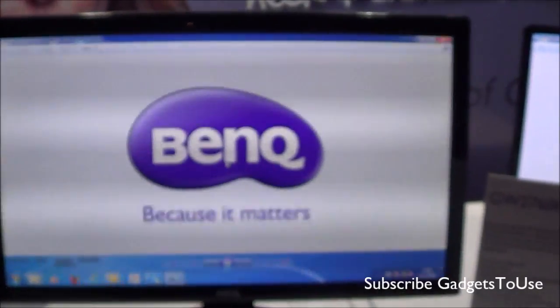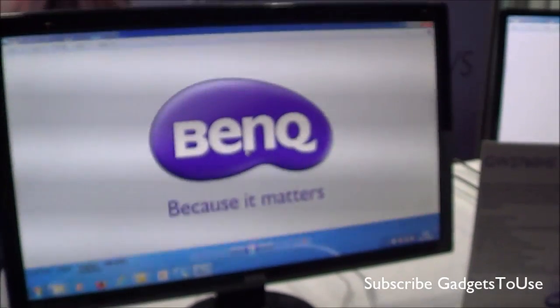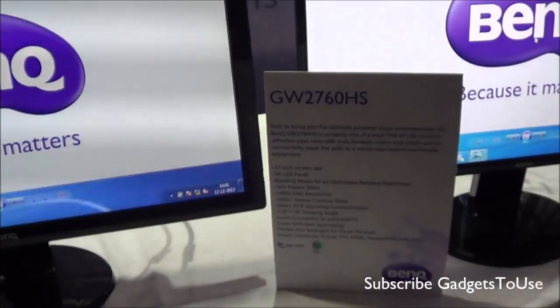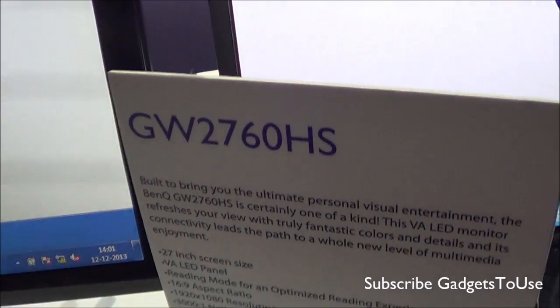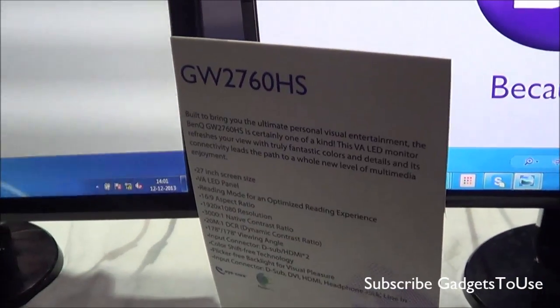Hey guys, this is Abhishek from Gabistude.com and today we are going to do a quick hands-on review of the BenQ monitor. This monitor is called GW2760HS, and it is a gaming monitor from BenQ.